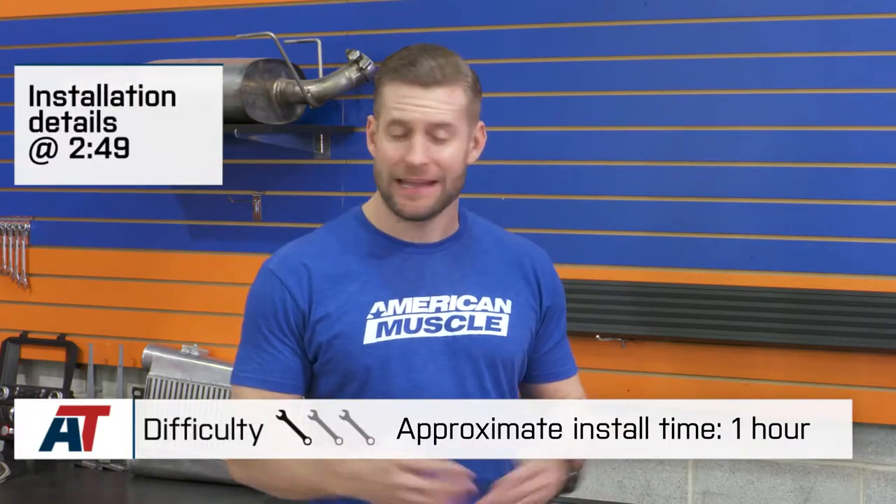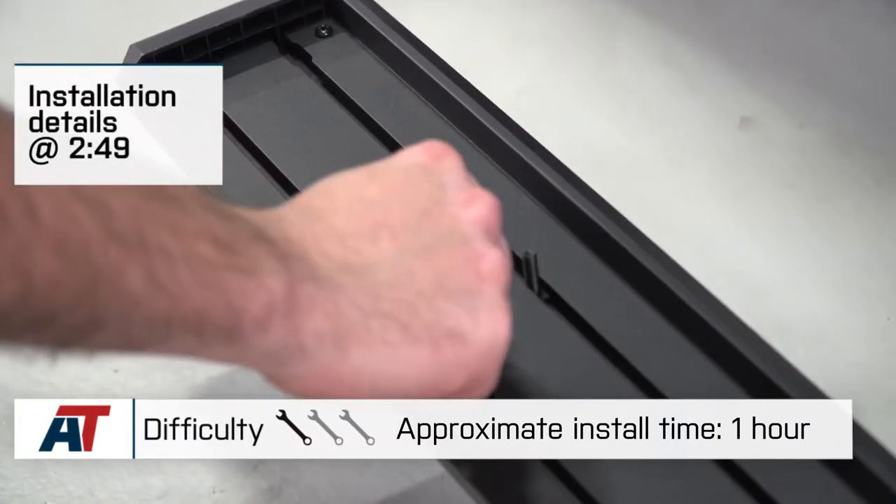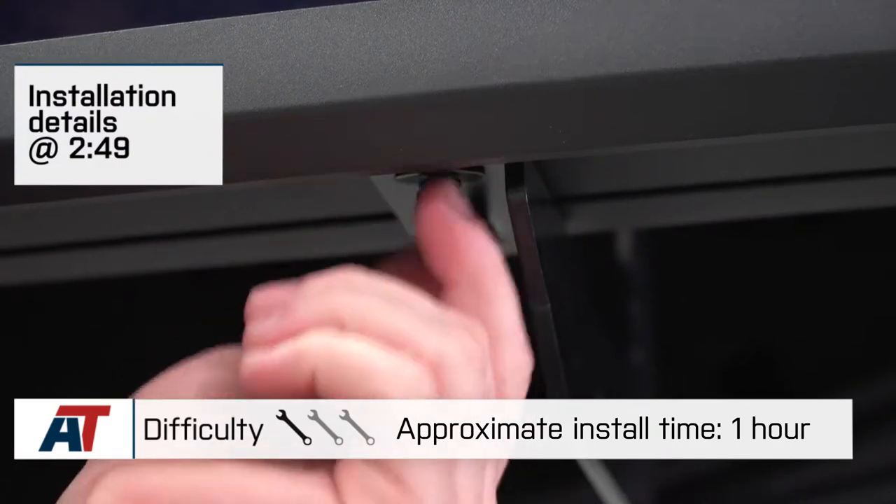In this quick review, I plan on talking about the benefits of installing the Barricade Aluminum Running Boards, what you can expect to find as far as build quality and price, and then last but not least, we'll briefly touch on the installation. On the surface, you're looking at a no-brainer — one out of three wrenches on the difficulty meter, thanks to the included hardware and brackets, but we'll have a little more detail on that later on.